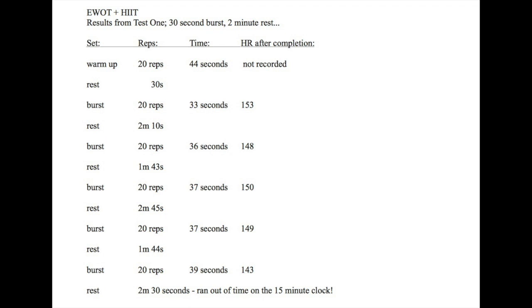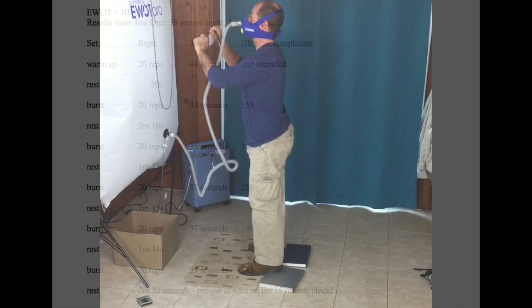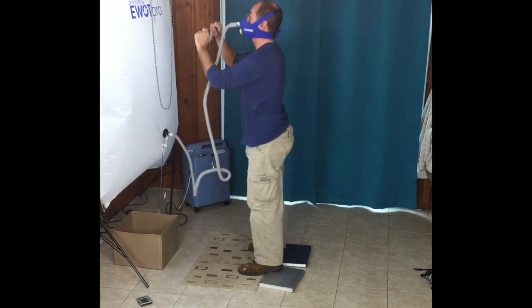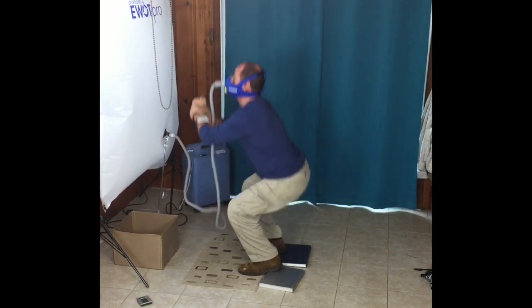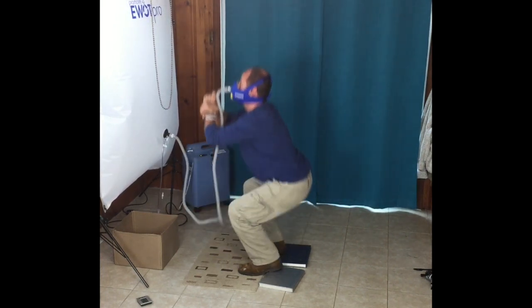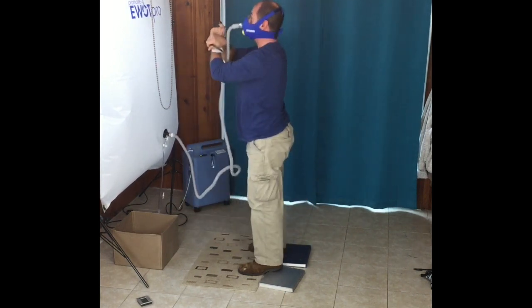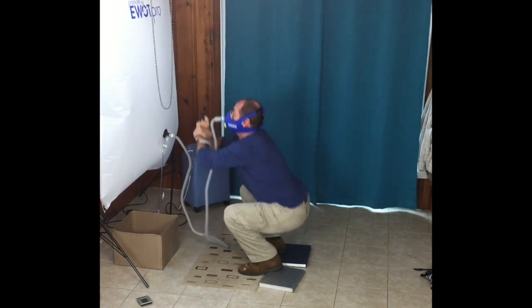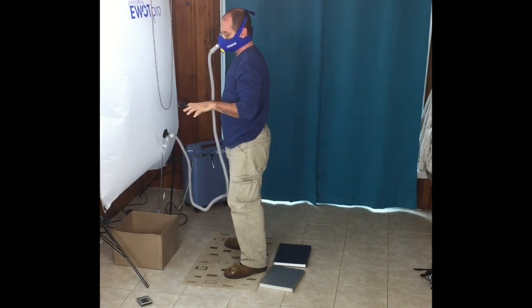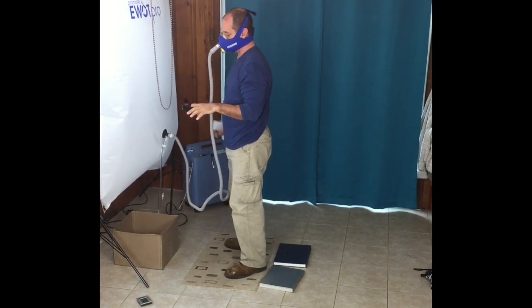I burst my heart rate up to 150 beats per minute on average doing 20 squats, let it come back down to 110, then do another 20. I could do more reps, but doing more causes muscle fatigue — I want to push really hard for whatever time I can sustain. 30 seconds is the range high intensity interval trainers prefer, and 20 squats happens to be a good fit for me — a very intense exercise that gets me where I need to be.